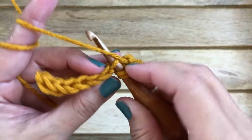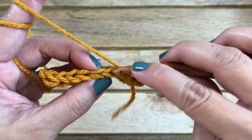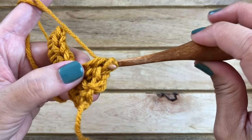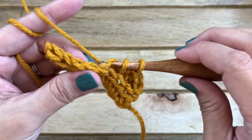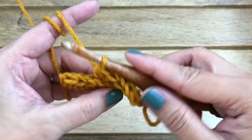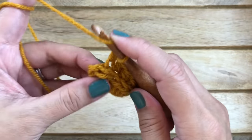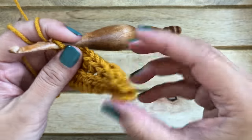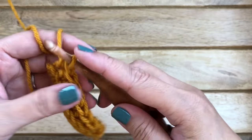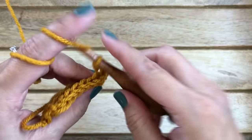Yarn over, through the back loop of the next stitch, pull up a loop, yarn over and pull through all three loops. Continue that across the entire row. I do recommend keeping track of your stitch count if you are a beginner, just so you have the right count. Repeat row two, working half double crochets into the back loop, until you are happy with your size.